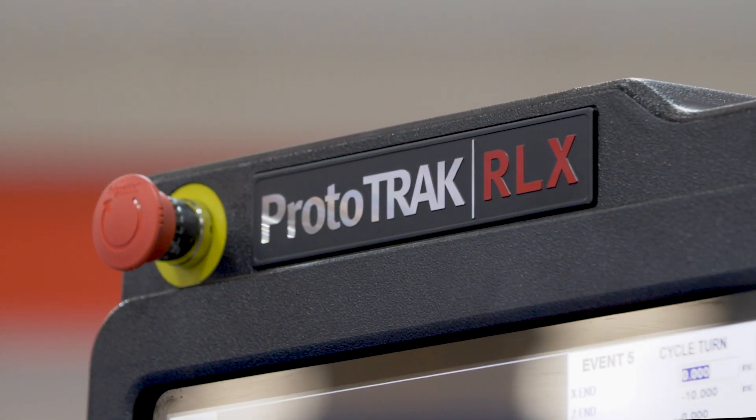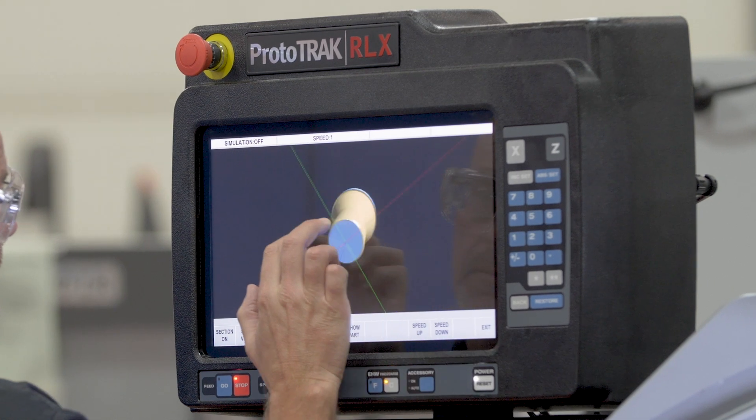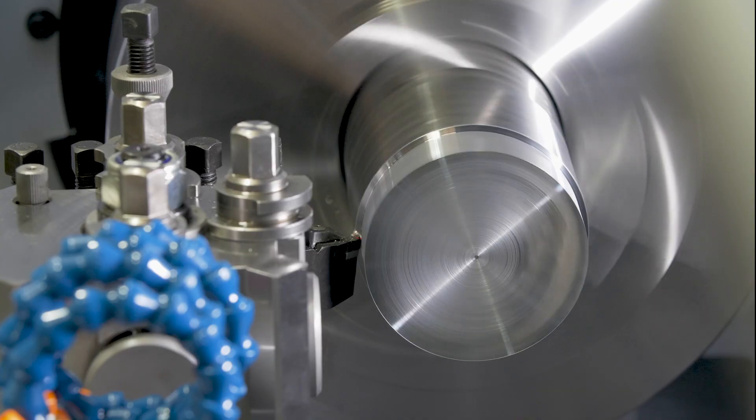The machine is fitted with a Prototrac RLX touchscreen control. The Prototrac control was first introduced into the UK in the early 90s and was an immediate success, revolutionizing many machine shops.